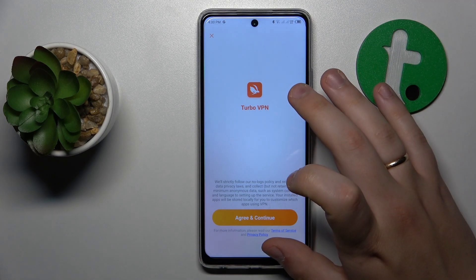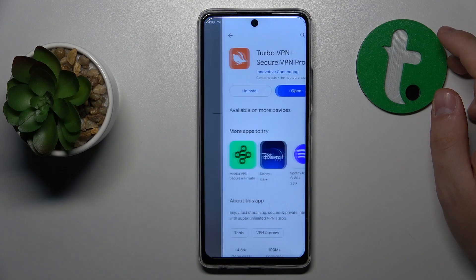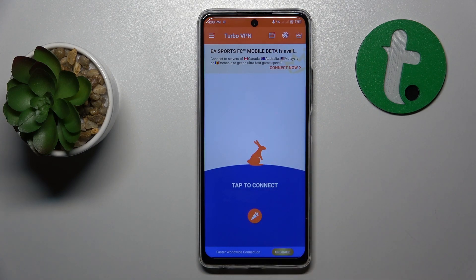Once the app is ready, launch it and tap the green Continue button. You will then need to skip the ad that follows. Finally, to establish the VPN connection, tap the carrot icon on screen.